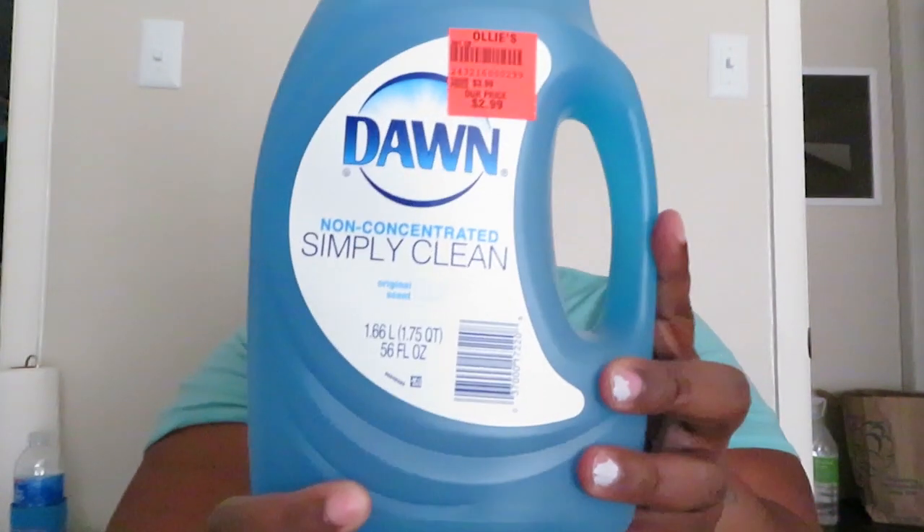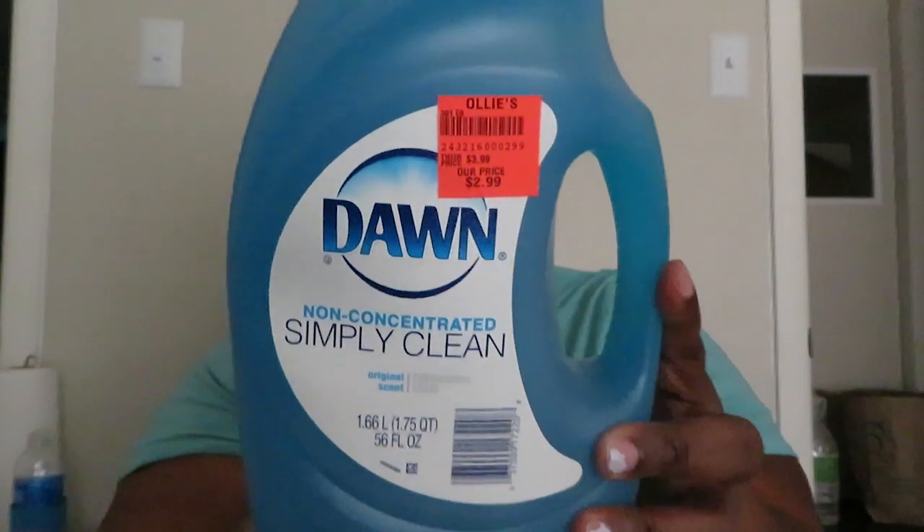I got the matching Gain fabric softener for $2.99 — it's in Tropic Sunrise. I wasn't sure how it smelled in the store, so I got that instead of just the original. They had Gain and Tide and all the other stuff. I also got some Dawn non-concentrated Simply Clean in the original scent — $2.99 for this big old 56 fluid ounce thing.